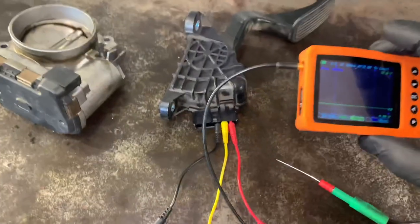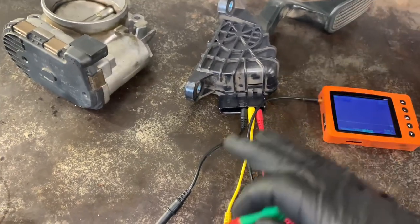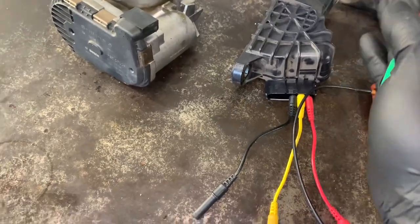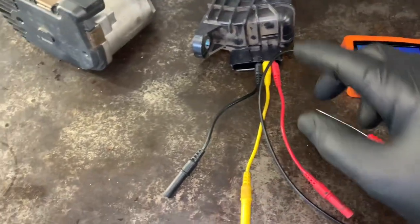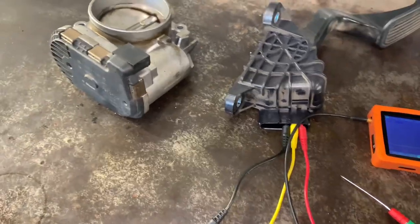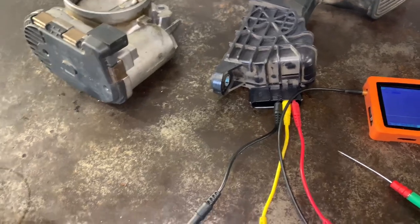The best way I've found to test them is to use a scope like this one. You're going to test the five-volt reference going in from the computer, and test the ground going to it. Once you determine those are good, you test the signal wire coming out of the pedal. As you move the pedal through its range, it has a potentiometer that changes the resistance, which changes the signal voltage going back to the PCM. You'll have similar readings on both sides — one going up, one going down. You can sometimes see this data on scan tools, but the update rate is really slow.